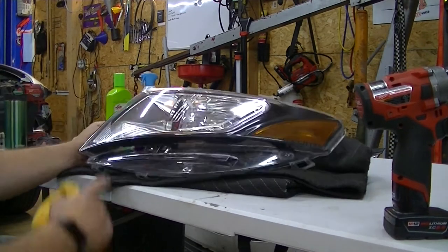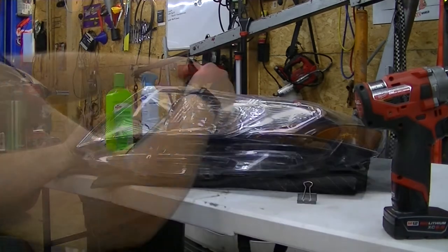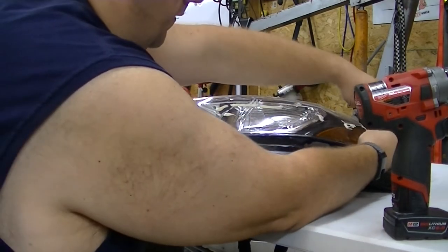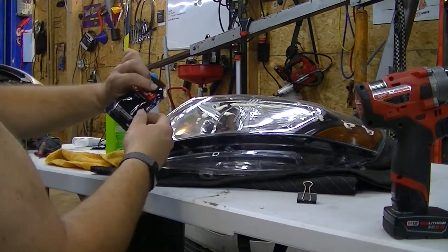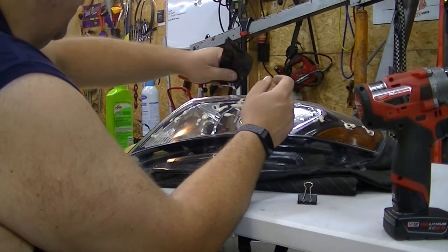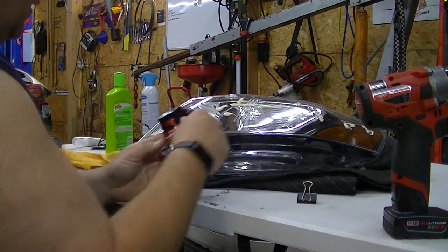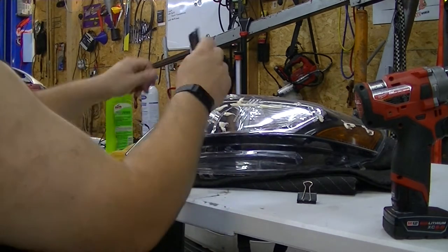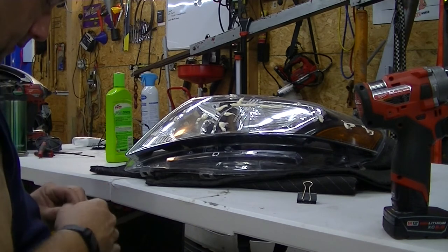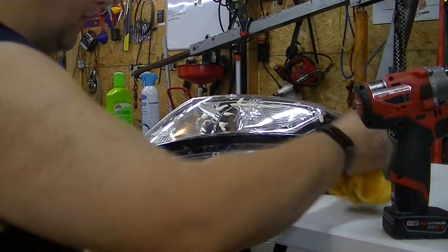When I first got this car the headlight lenses were faded beyond belief. I buffed them and buffed them until they are what they are. Now I'm applying a synthetic UV wax protectant that 3M makes — it comes with their headlight buffing kits. It goes on to protect the headlight against fading in the future. These 3M headlight kits work pretty well; I've been using them for years. You can usually do four or five sets of headlights with one kit, sometimes more depending on the size.